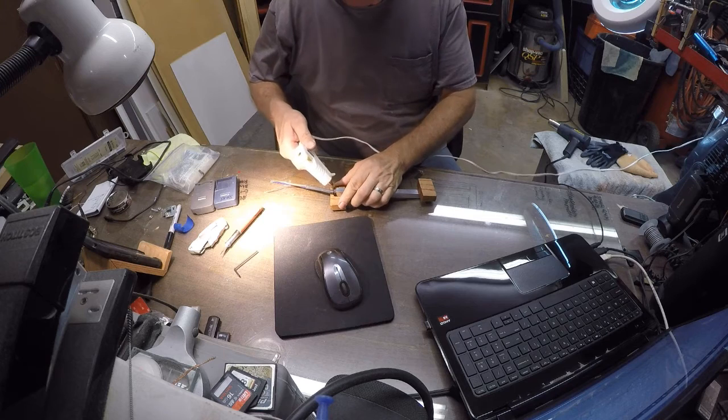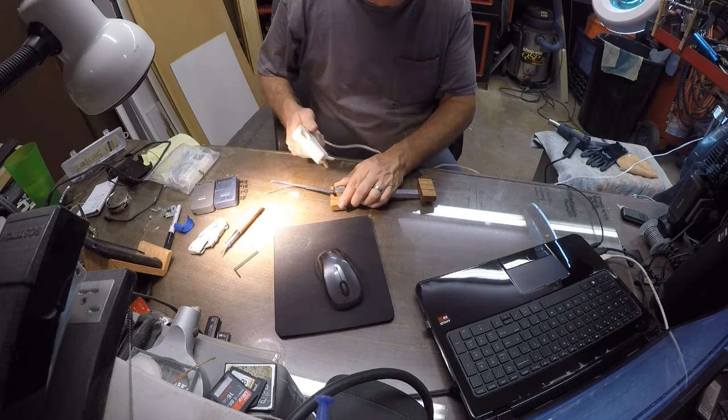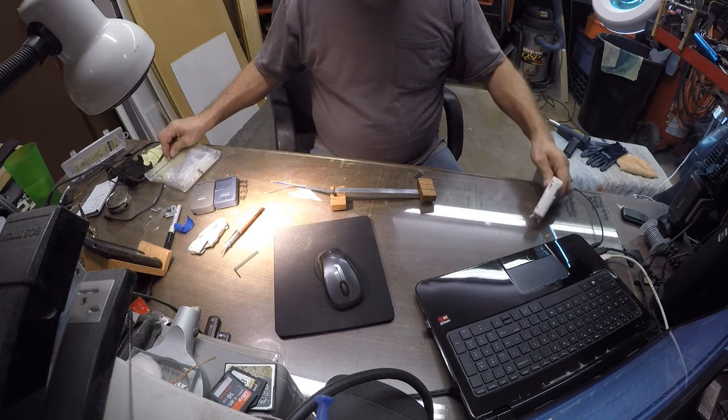Feeding it through the hole there, I've got a nice tight fit so I kind of had to just jam it in there. On the back side where the wiring came through from the 3/8 hole, I took some hot glue and squirted that in there around the wiring to give it a little bit of stability, so that when I'm moving this thing around I don't yank the wires off the LED strips.